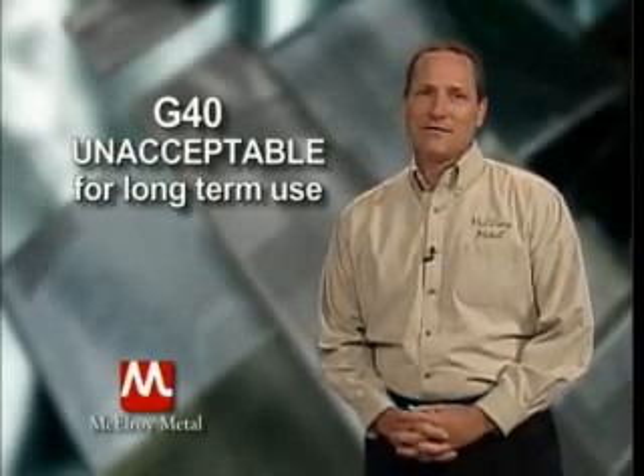If your contractor utilizes galvanized substrates, be sure to ask them the galvanized rating of the steel they are proposing for your project. Don't accept 'I don't know' or 'it doesn't matter' as an answer. In some parts of the country, galvanized substrates as low as G40 are becoming prevalent. G40 substrates simply do not have enough zinc to offer long-term or even mid-term performance.